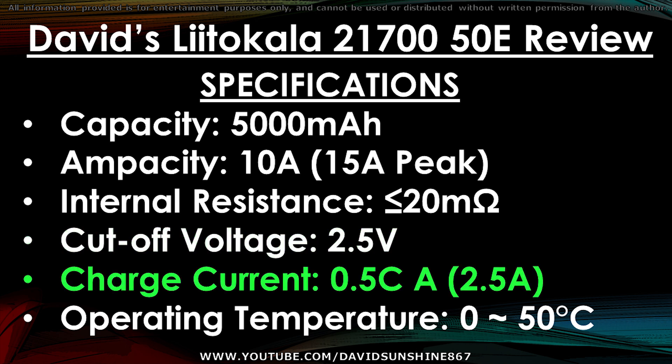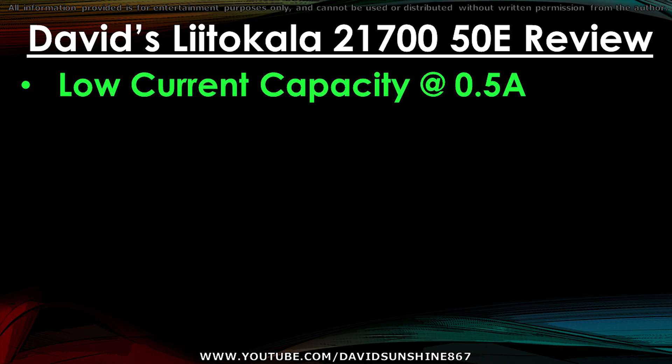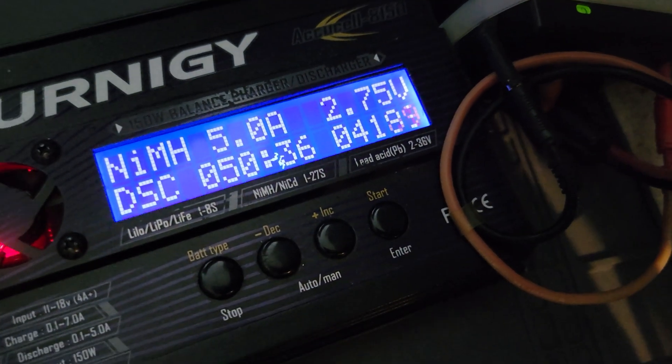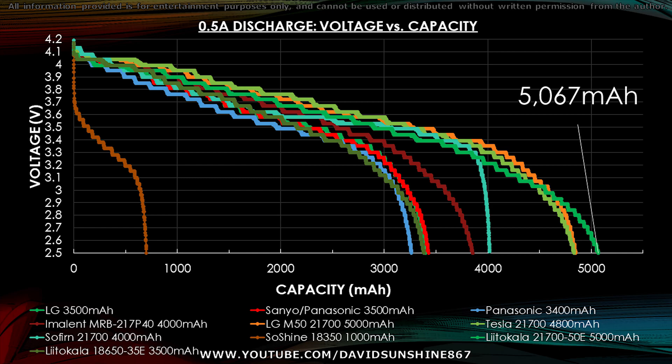Standard charge rate is at 2.5A. It's a standard cell that operates from 0 to 50 degrees Celsius; if you need a low temperature one, they've got those as well. For this review, we're going to take a look at six different test items, starting off with a low current capacity test at 0.5A. Our test configuration has thick copper buses, calibrated with a Fluke meter, and uses the AccuCell 8150 with LogView and Windows to log all the data.